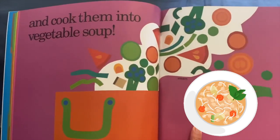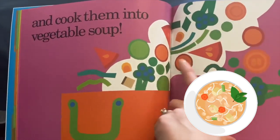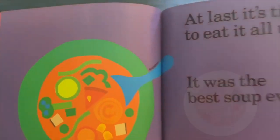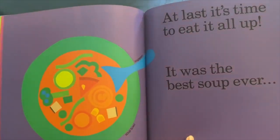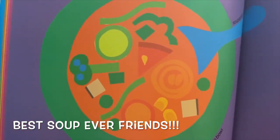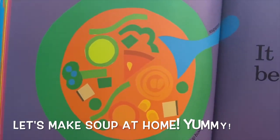And then we put them into the vegetable soup. Look at all these ingredients — all of these vegetables in the soup pot. At last it's time to eat it all up — it was the best soup ever! Look at that soup, it looks so yummy. We should go try and make some soup at home!